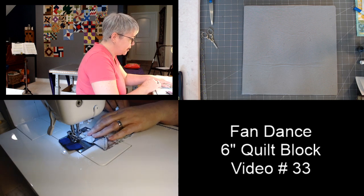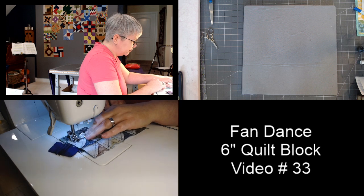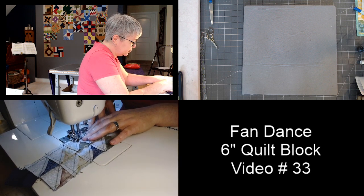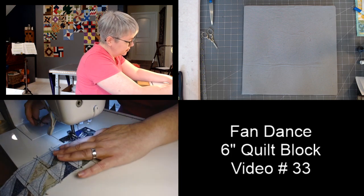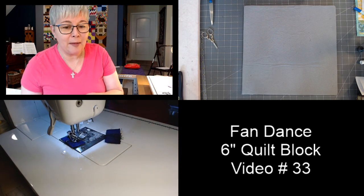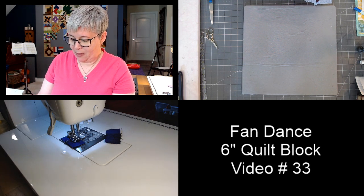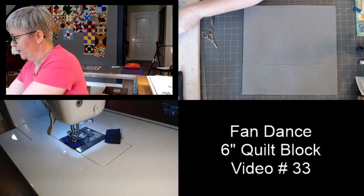Line up that raw edge — and that was our last seam for this block. I'm going to press this. I can already see my block is a little wonky, but that's all right — we'll trim it up once I'm done.